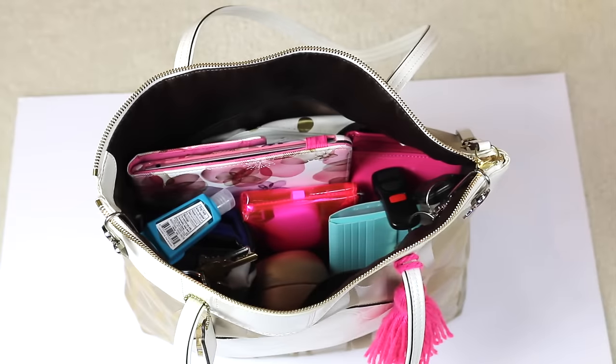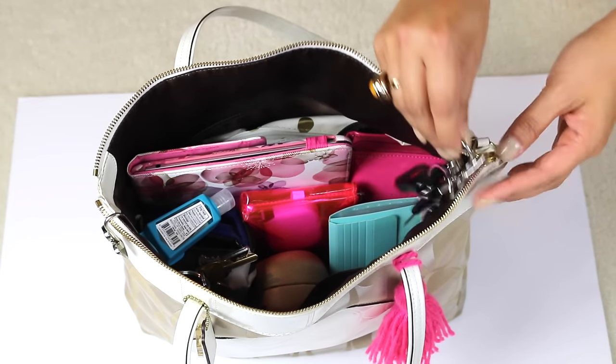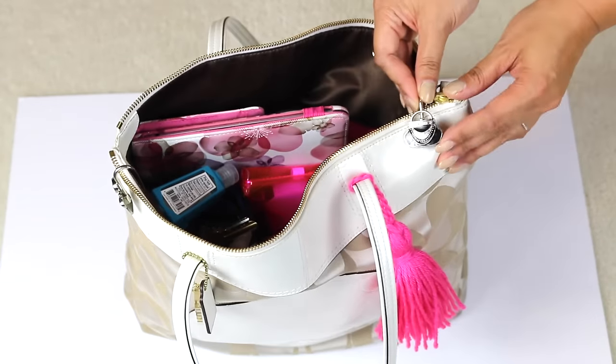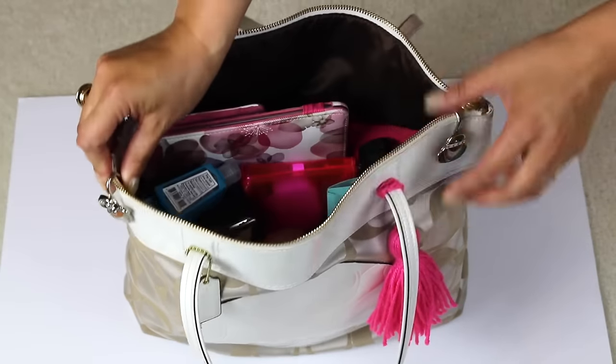I also have a really old key chain from my alma mater. The great thing about Finders Keepers is that no matter how deep your purse is, these hang on the side. And you can tell just from looking at the front — I know these are my car keys, I know these are my house keys.